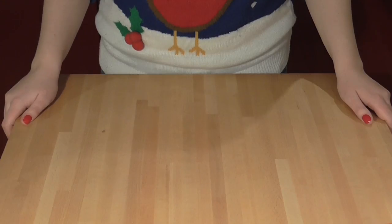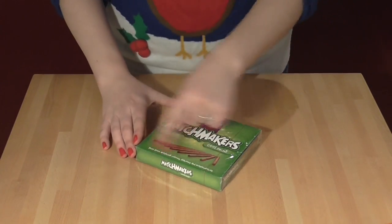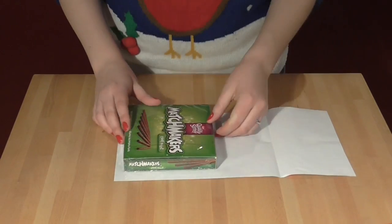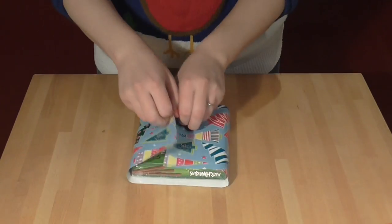But the best one of all is if your present is a square shape that's relatively flat, like this. In this case, there is an alternative method you can use that I think is really nice. The standard way of doing this would be to take a piece of paper with a bit of a gap here that measures long enough to wrap round the whole present, and then wrap it like that.